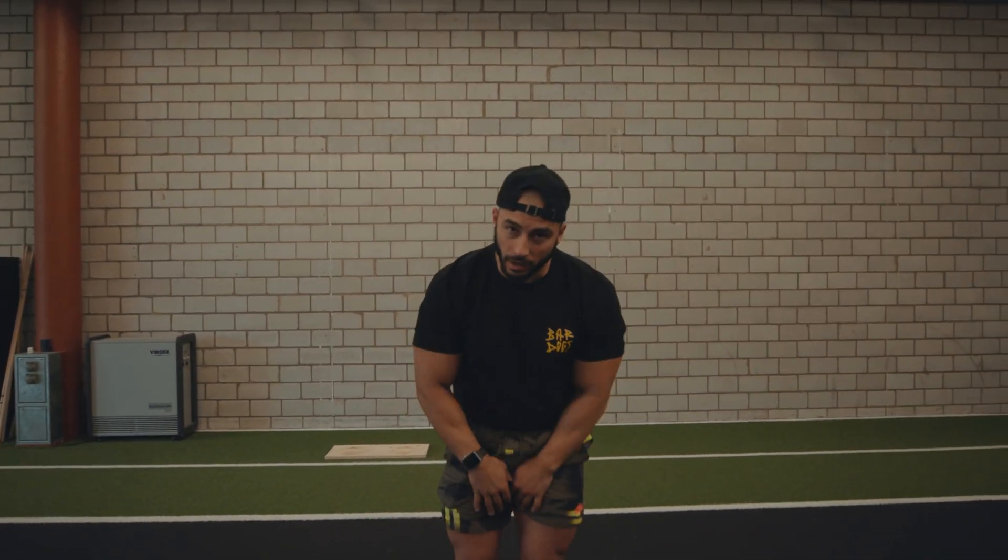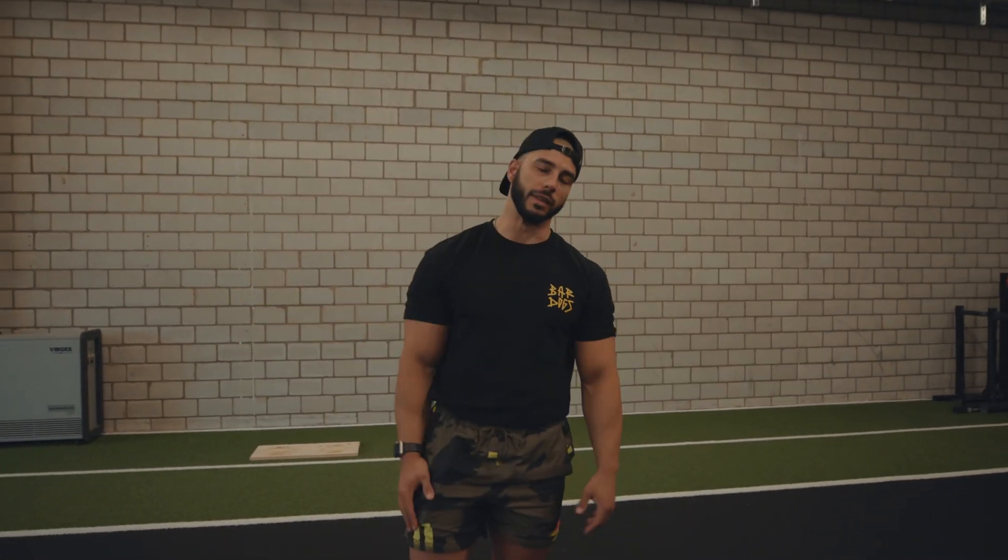Yo, what's up gang. You want to jump like me? Then stick to the end of this video. Let's go.